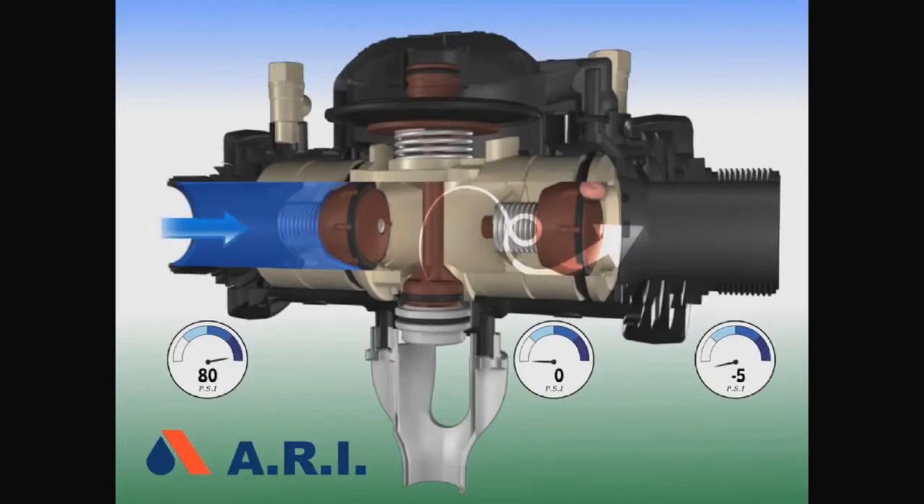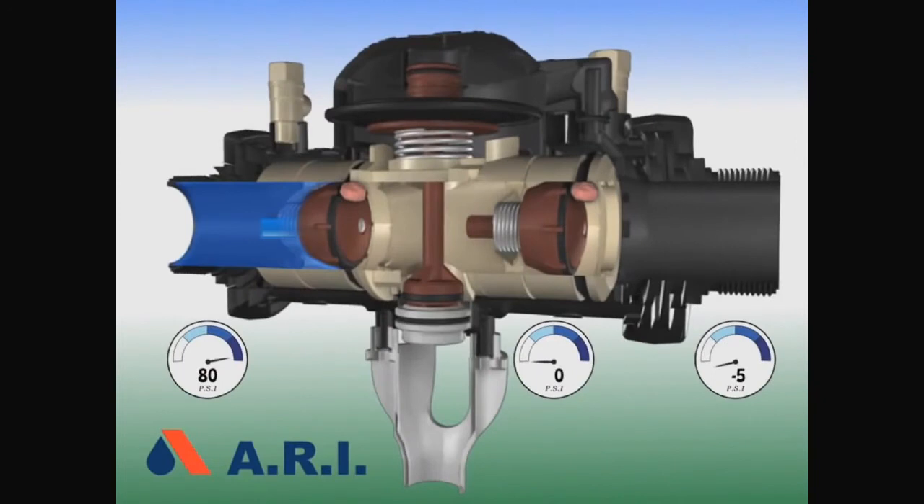The last failure is back siphonage in the upstream with both check valves leaking. During this phenomenon, the pressure loss will open the relief valve and the leak will drain through.